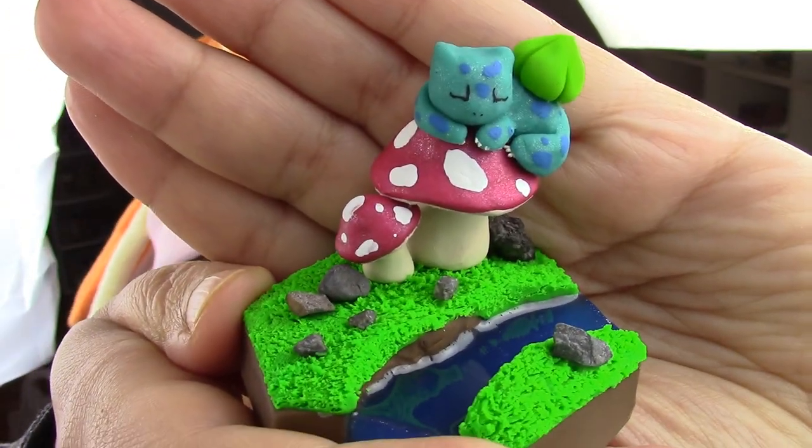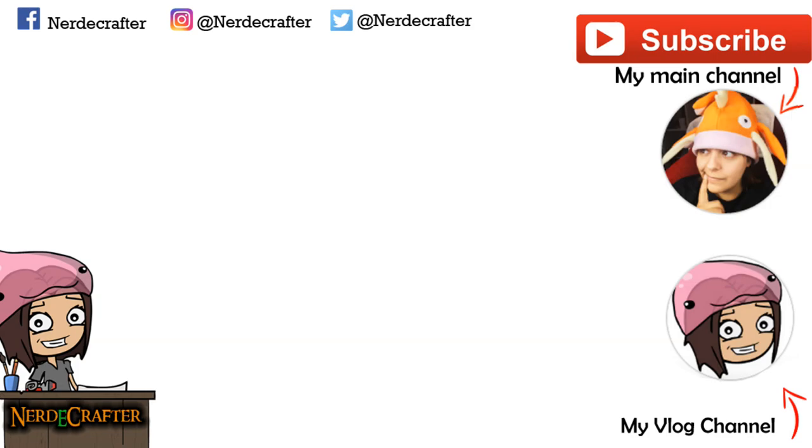All done! Thank you so much for watching, guys. Don't forget to add me on all the social media stuff. Until then, I will see you guys next week.